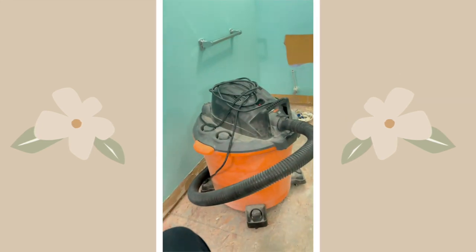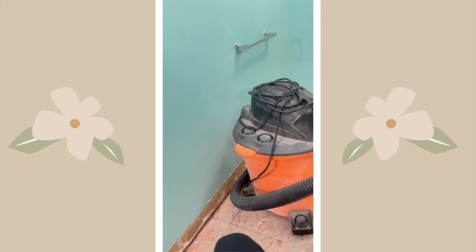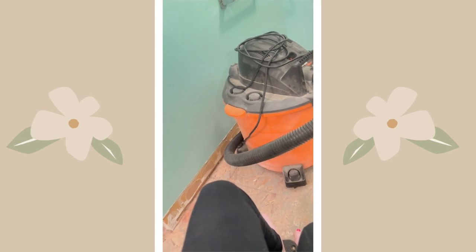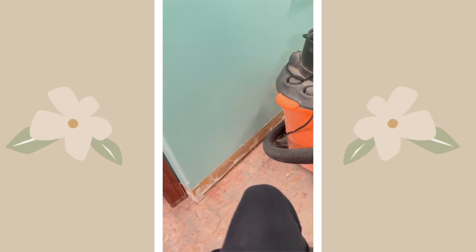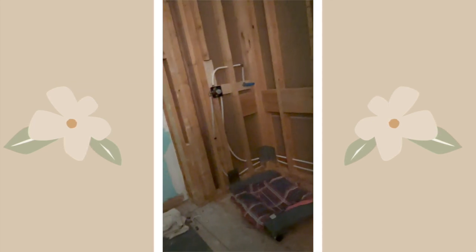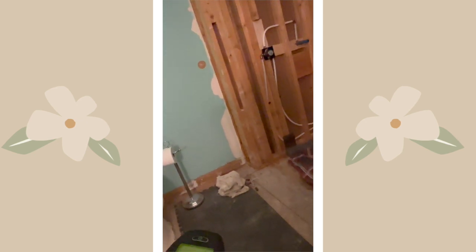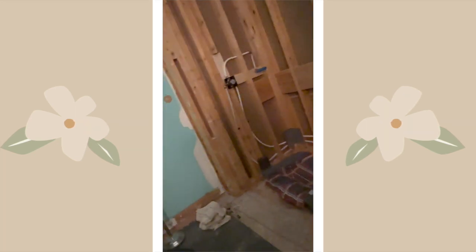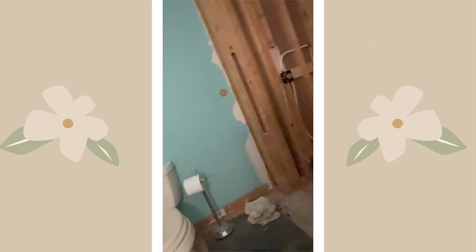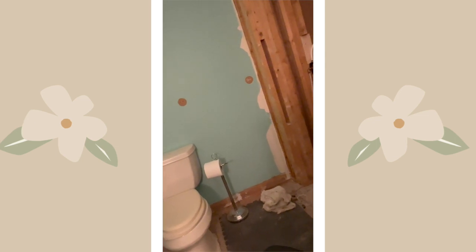I will see you guys in my next video. This is what it looks like right now. The toilet area will be one of the last areas we do for this bathroom, because I will be without a toilet for a couple of days.